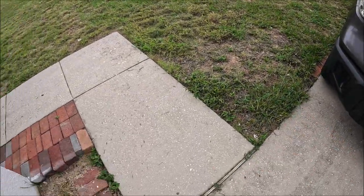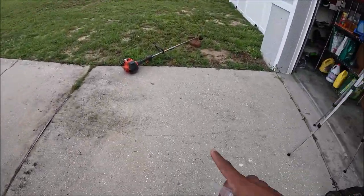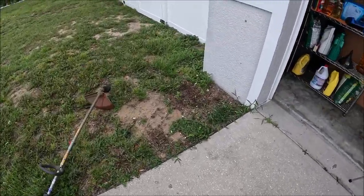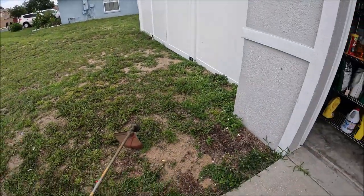So now I have to do all the corners. I got my edger here, I'm going to start from this side. Roll the time-lapse again, let's go.